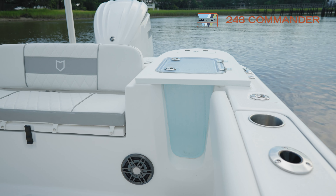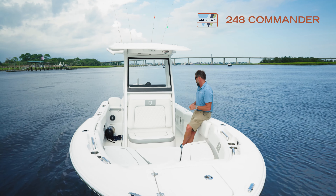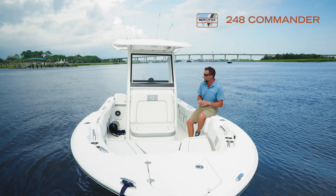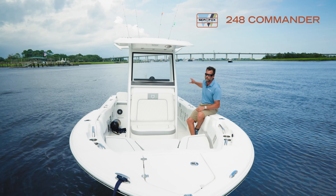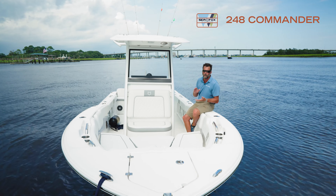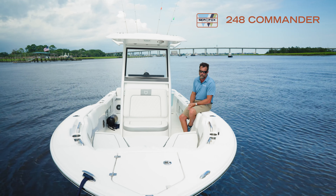All our Commanders have the aquarium live well, which is super important. When you're running out to your fishing spot, you can always keep an eye on your baits and see how they're doing. This one actually pressurizes, which is a really nice feature — it's all water, no air, so your bait stays suspended if it's rough out there in the ocean.